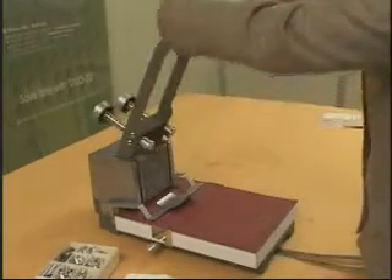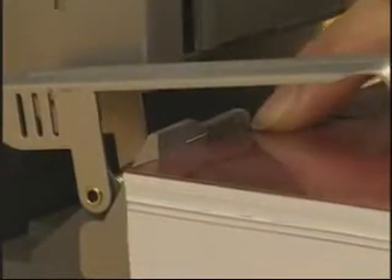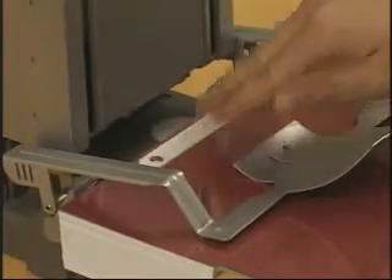Then pull the table back out. Check the thickness of the document according to the thickness gauge chart. Pull the washer on the document again.